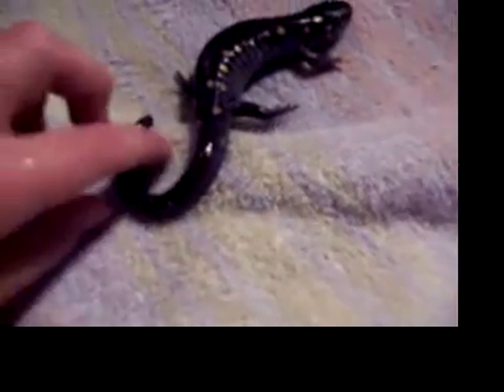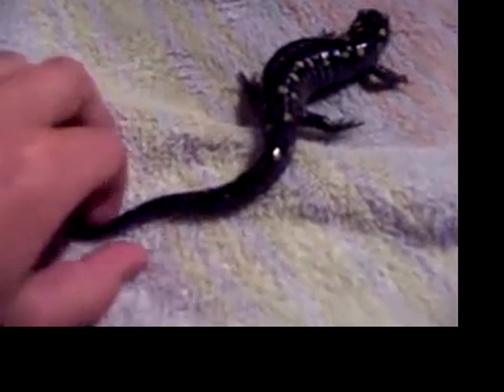What's up YouTube? Today I managed to get my salamander out so you can see him a lot better. I know I talked about him a lot last video, but I'm going to talk about him more a little bit this time.